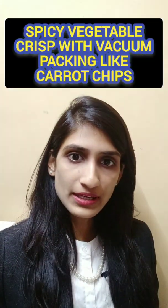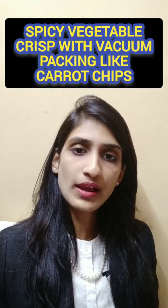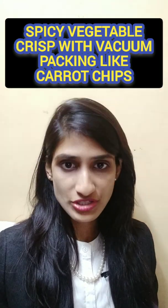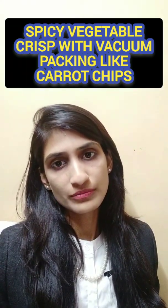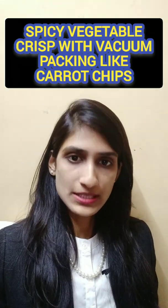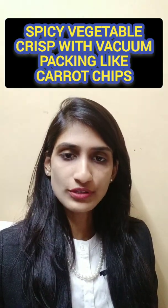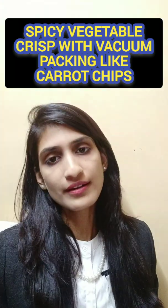Our second idea is spicy vegetable crisps made with the help of vacuum packaging. In vacuum packaging, the aroma, flavors, and colors of the actual vegetables are preserved. For example, if we want to make carrot chips, vacuum packing is the better option because aroma and color sustainability is very important. We can make them a little spicy and add flavors. It is a healthy, nutrient-rich, and fiber-rich snack option.